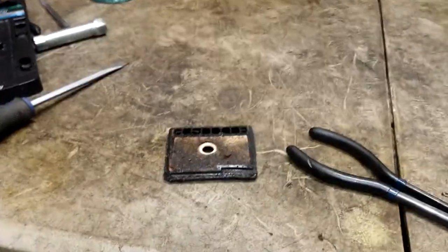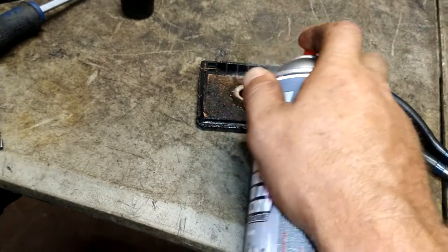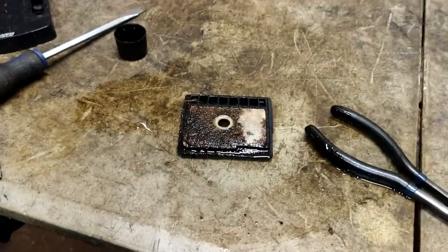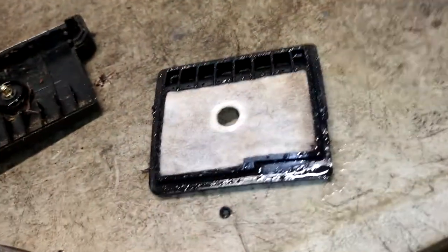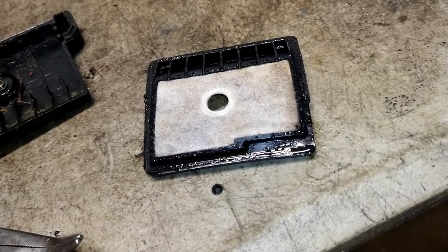As promised, I'm going to show you how to clean this brick of an air filter. Easy — get a carburetor cleaner and start spraying it off. You can keep spraying it until it's all the way clean, back side too. Get the back good and clean. If you don't have an air hose, let it sit in the sun for 10-15 minutes and it'll dry out.